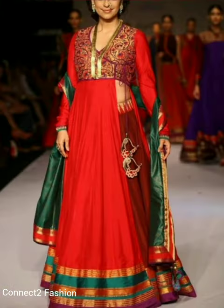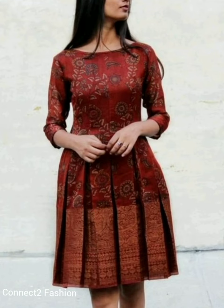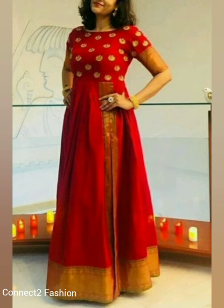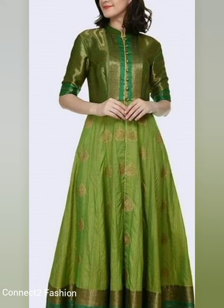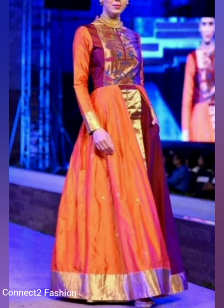Choose your favorite dress designs shown in this video so you can ask your nearby designer to stitch this kind of dress for you. This kind of dress looks like designer branded outfits. You can stitch Anarkali dresses, long gowns, maxi dresses, kurtis, and kurtas with these designs.